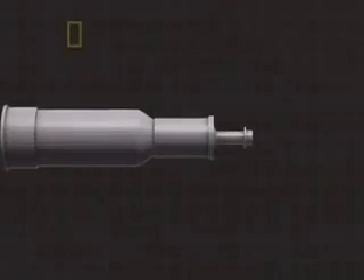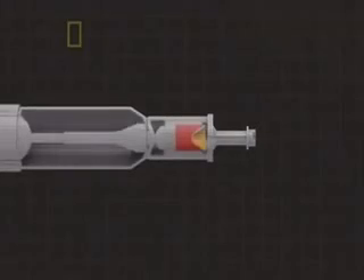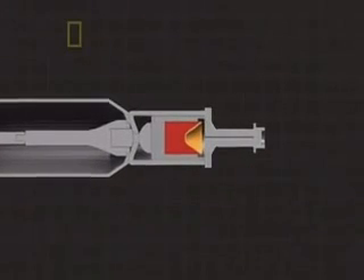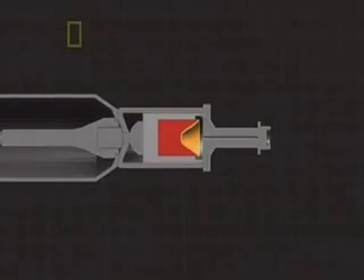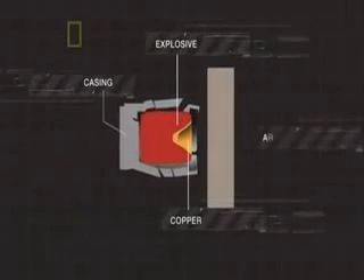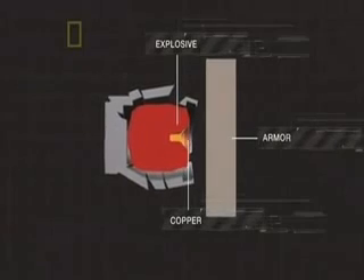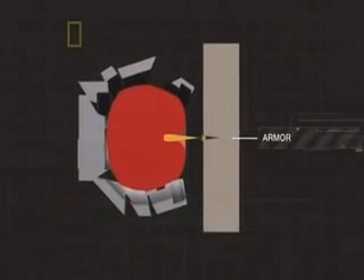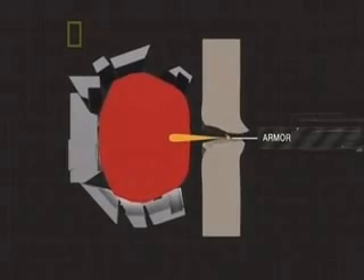HEAT rounds use an explosive charge to penetrate armor. At its nose, the charge has a sensor. When the sensor hits the target, it ignites the explosives inside the shell. This heats the copper lining of the charge to thousands of degrees Fahrenheit. The molten copper is compressed into a narrow jet that blasts through the armor at up to 25 times the speed of sound.